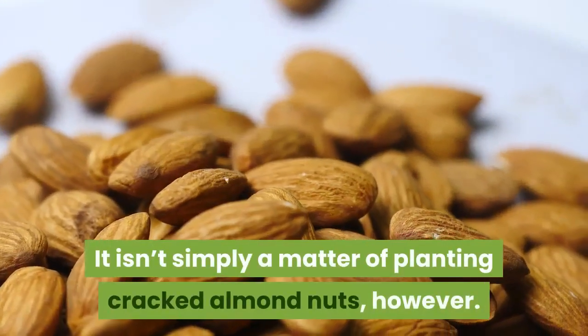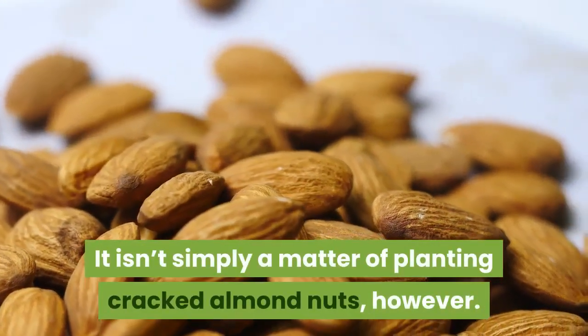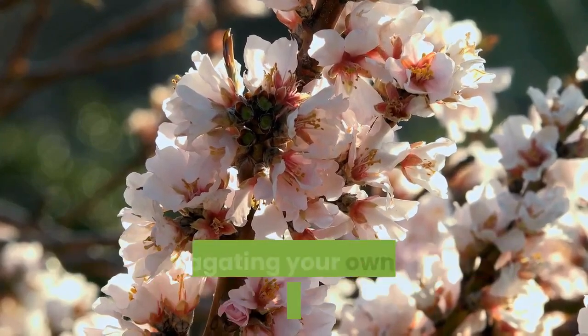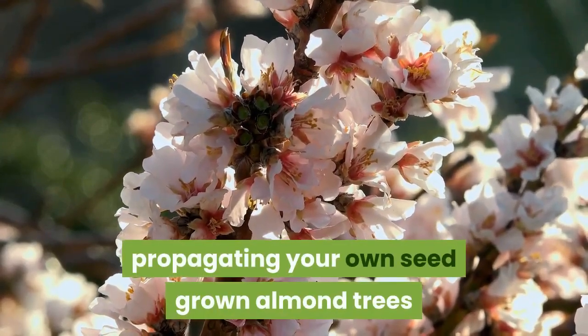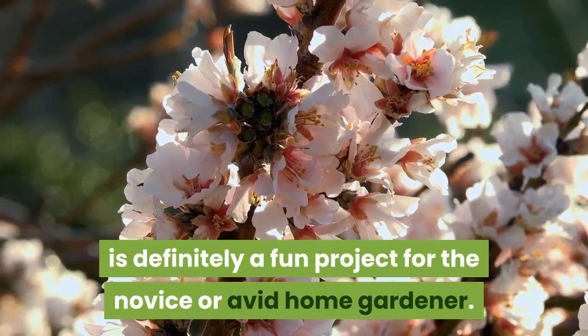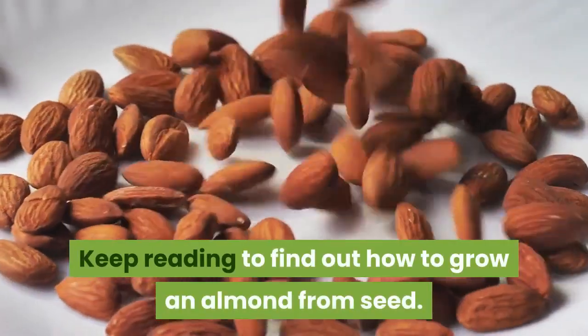It isn't simply a matter of planting cracked almond nuts, however. Although almond germination does take a little know-how, propagating your own seed-grown almond trees is definitely a fun project for the novice or avid home gardener. Keep reading to find out how to grow an almond from seed.